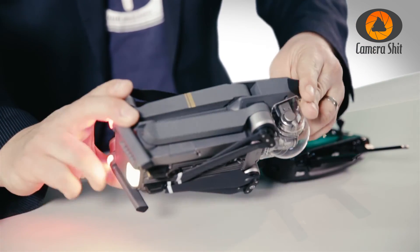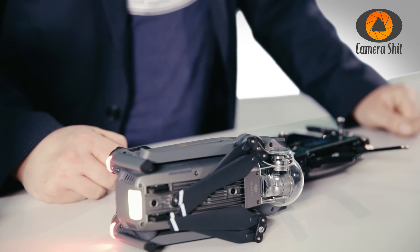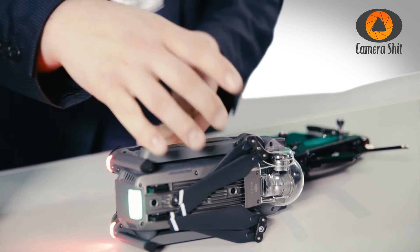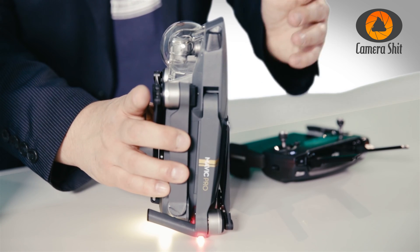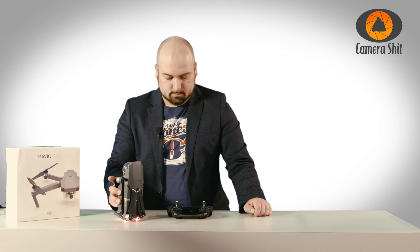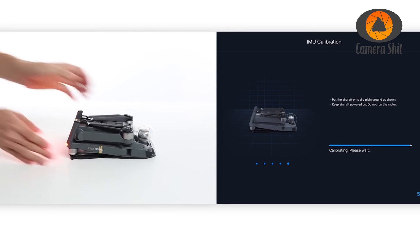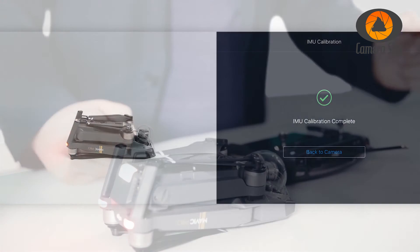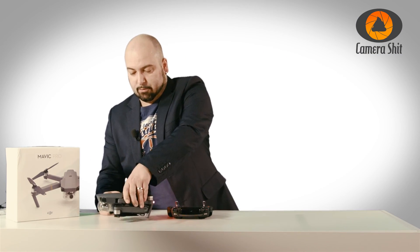Now you have to put it on the side — it starts calibrating like this. Then the other side. And now like this. And now on the back. It worked — the IMU is now calibrated. Nice!